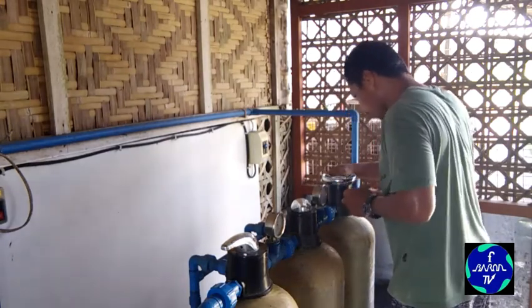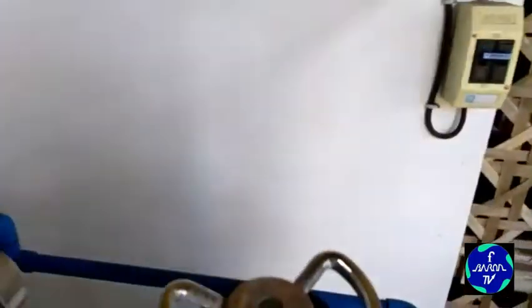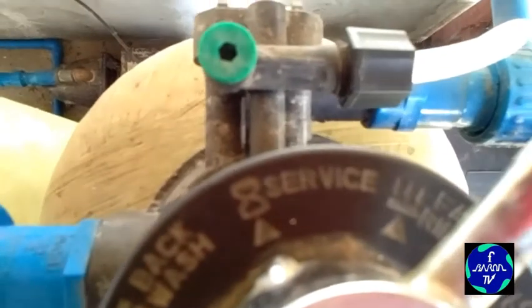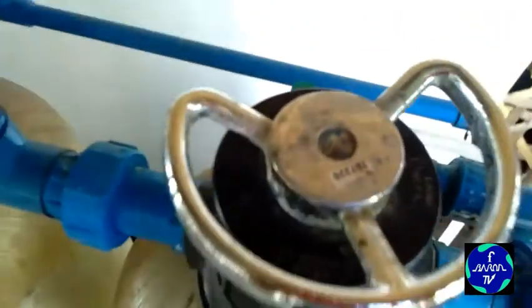May apat na adjustment kasi: una yung backwash — apat yan. Backwash, tapos pagkatapos yung backwash ilalagay mo sa Brine Slow — yung Brine Slow ilalabas yan yung marumi na tubig din sa lalag container ng mineral. Tapos Brine Refill — ibabalik na naman ang tubig. Tapos ito yung Fast Rinse. Pagkatapos yan, Service na yan — ilalagay mo lang sa Service.